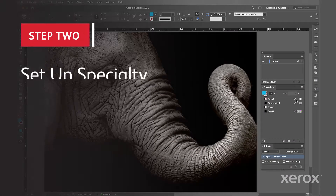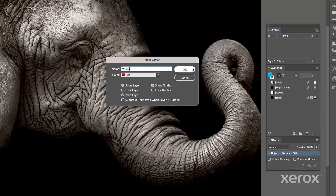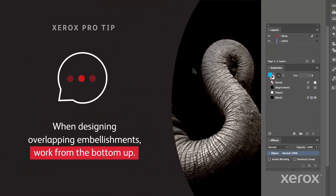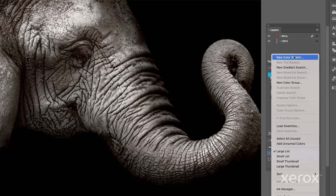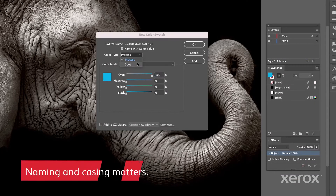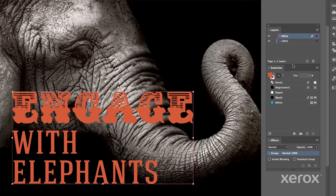Now you're ready to set up specialty spot colors in the file. Let's start by creating the white layer of our text. When designing overlapping embellishments, work from the bottom up. Next, in your swatches palette, add a new swatch. Select 100% cyan, which is the color we're using to visually represent white. Name it S-White and save it as a spot color. Fill the desired elements with your S-White spot color at 100%.